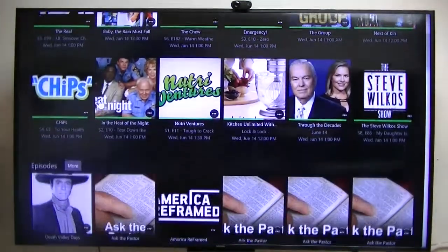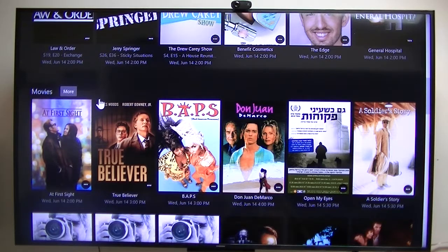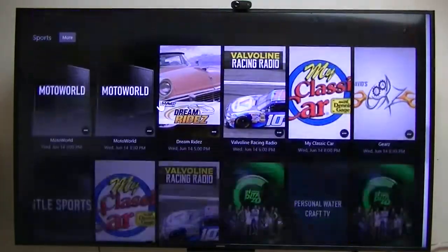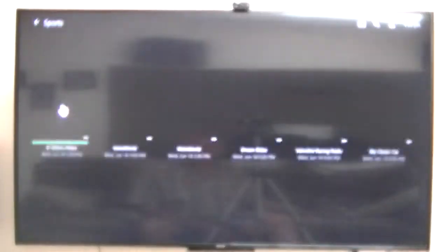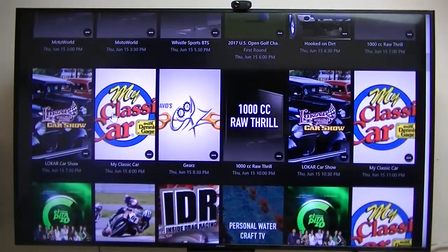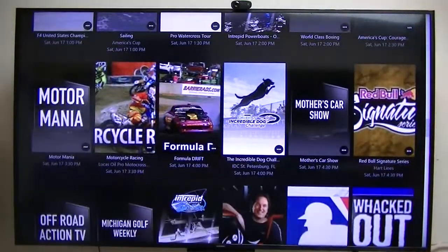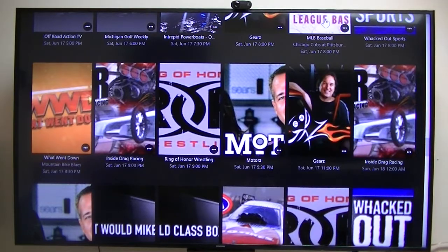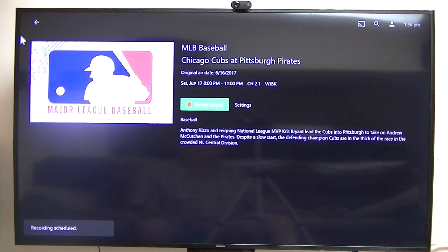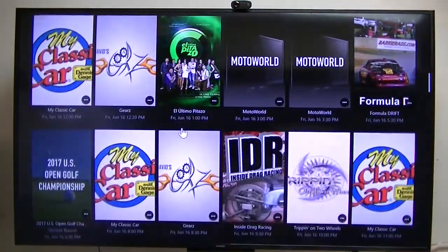That's what I was just going to show you — some of the enhancements that he's made. This is using over-the-air antenna and MB with Schedules Direct for my TV guide. These are the movies, and let's see what sports are coming on. These are the sports that will be coming up in the next two weeks. I'll record those so I can watch them about an hour or so after they start.